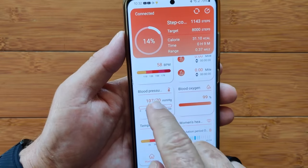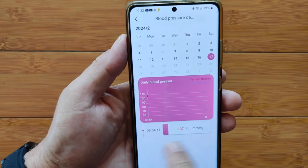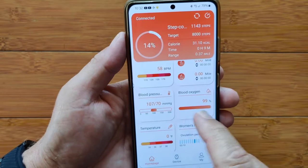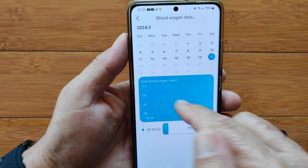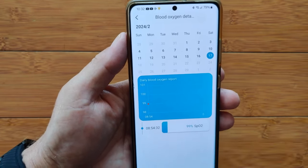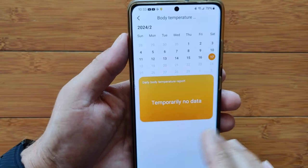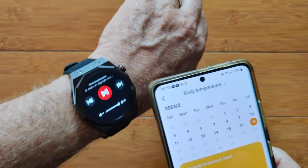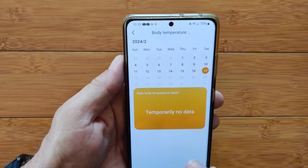Beyond heart rate, you've got blood pressure — individual readings showing systolic and diastolic. Also blood oxygen — same thing, individual readings, not a continuous chart, though the settings may let you configure that. Temperature is listed in the specs, but when we looked at the watch, there wasn't any thermometer icon we could activate, and I'm not getting any temperature data. That may be an issue where temperature is not actually supported by the watch.